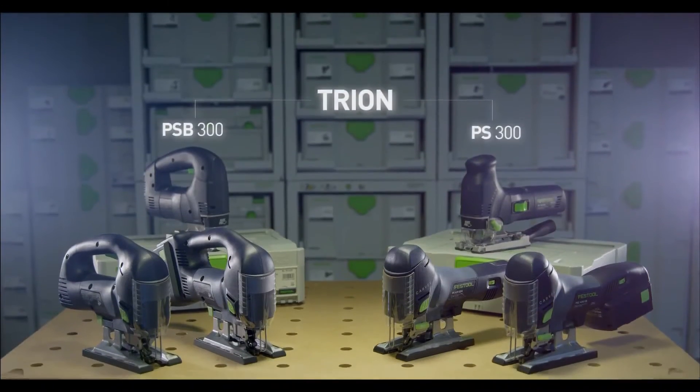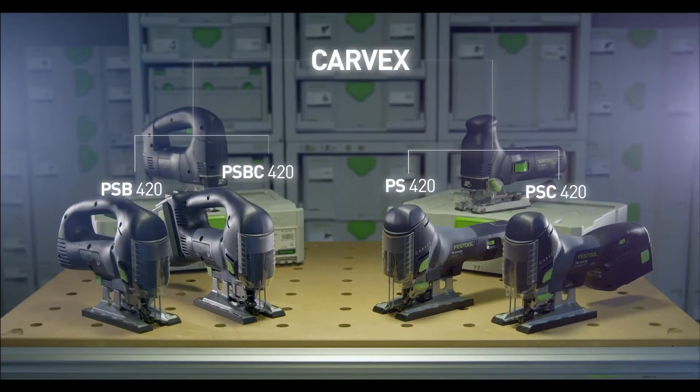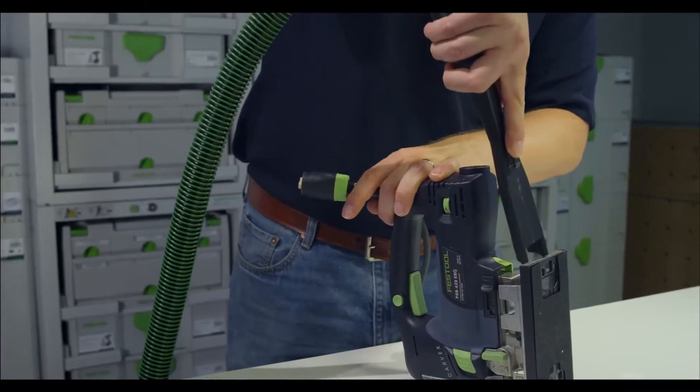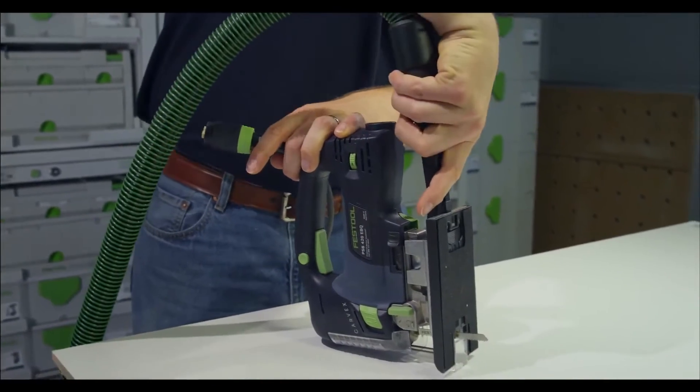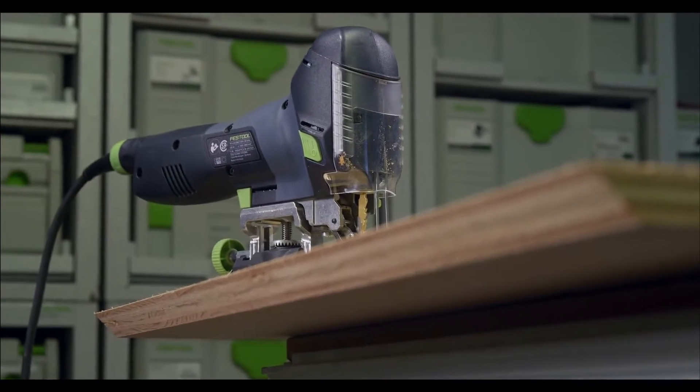The Carvex jigsaws will be joining our existing family of jigsaws and there'll be four new models — two that are corded and two that are cordless, two with a D-handle and two that are barrel grip. All these options and integrated features provide a comprehensive system that puts you in control and helps you break barriers in what you can do with a jigsaw.